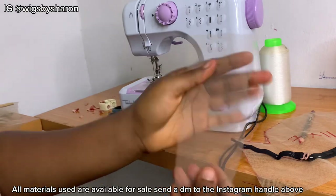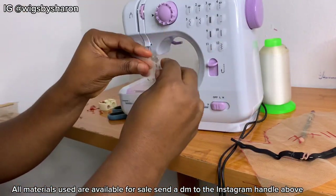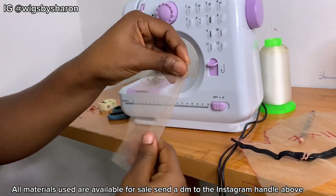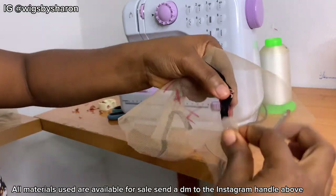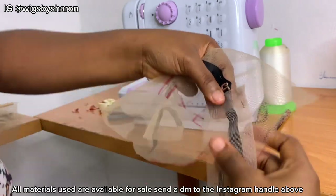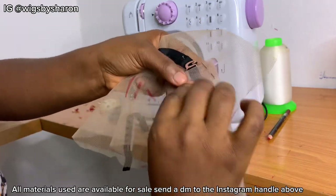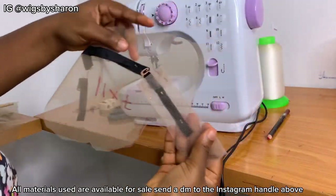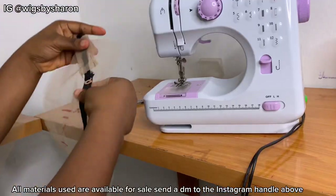Next up, I'm going to take a piece of random lace, fold the top part and fold the side inward, then place it by the side of the elastic band. I folded the other side too and I'm pinning it to secure it so I can sew it later. I'll repeat the same process on the other side and then come back to show you.